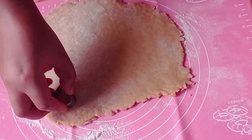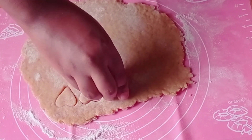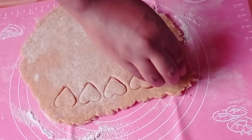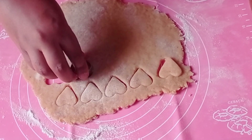Now in the spirit of Valentine's, I'm going to be using a heart-shaped cookie cutter to cut out my chinchin. But you can use any other cookie cutter you have, or you can even use your pizza cutter to cut it out.